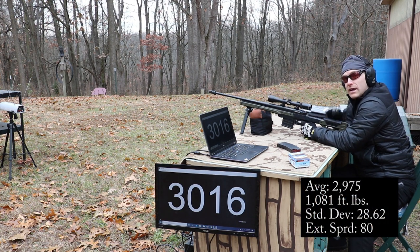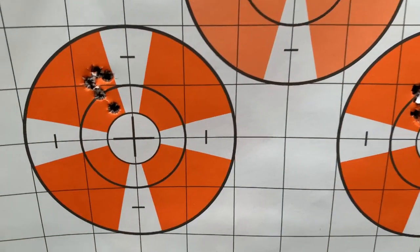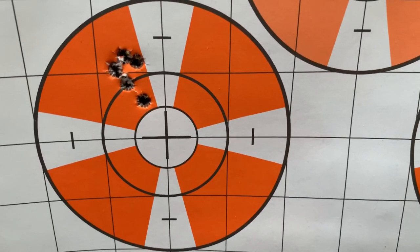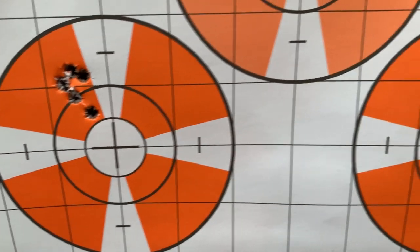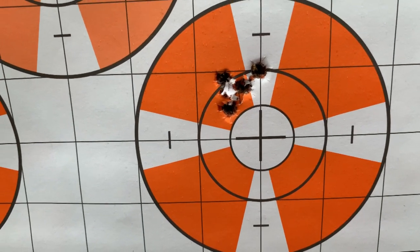Not bad — didn't gain too much going from the 20 to the 22 inch. That 55 grain ballistic tip definitely likes this gun: 0.59 inches at 100 yards for the first group, and the second group was 0.74 inches.